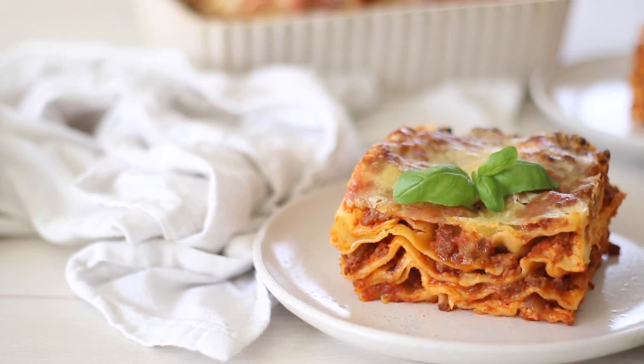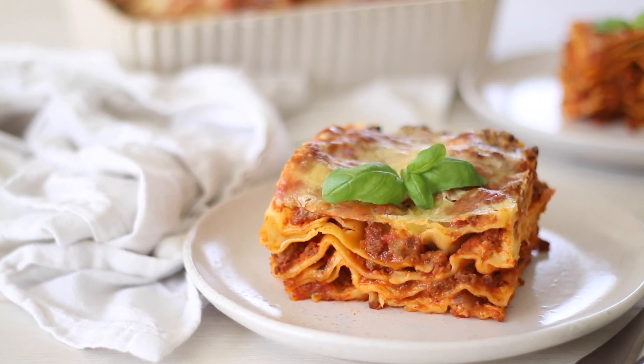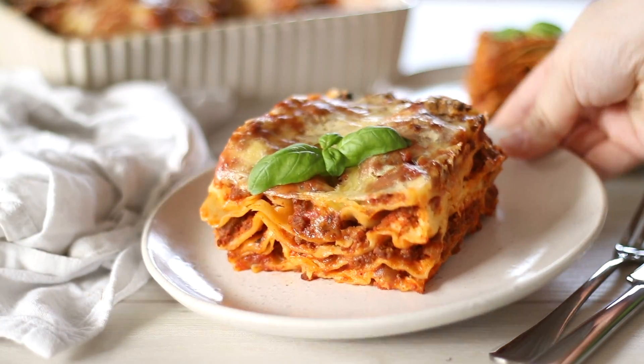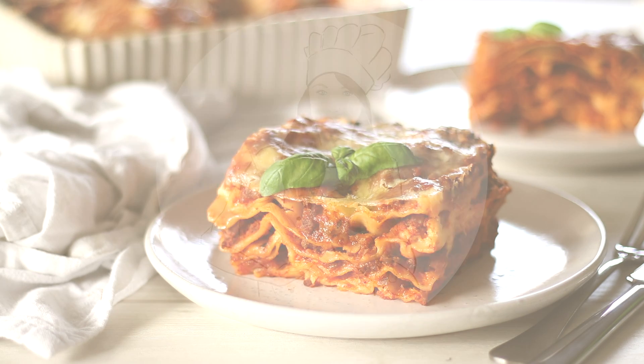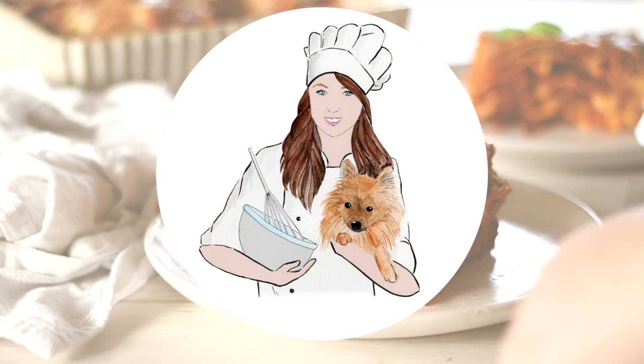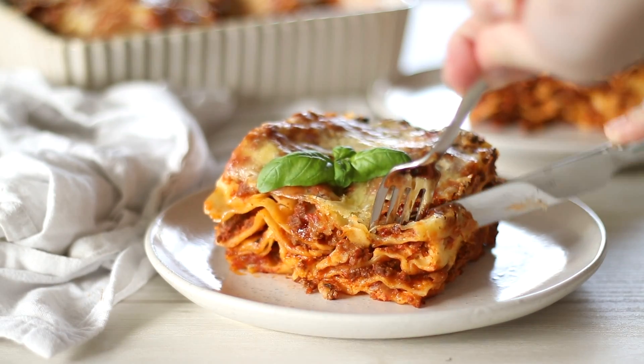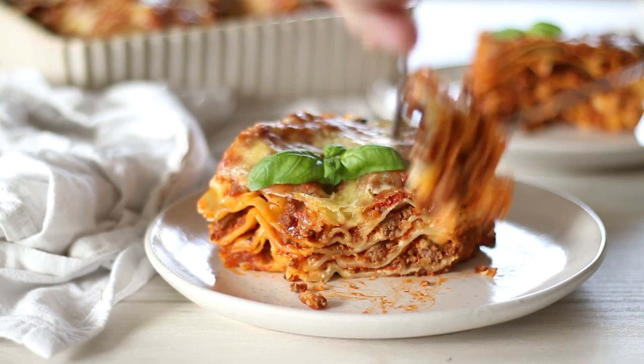Lasagna is one of those favourites that everyone loves — layers of pasta, creamy ricotta cheese and meat sauce, you can't really go wrong. Welcome to Recipes by Karina, where I show you how to make classic and simply delicious recipes. Make sure to subscribe for a new video each week.